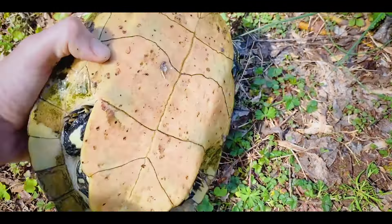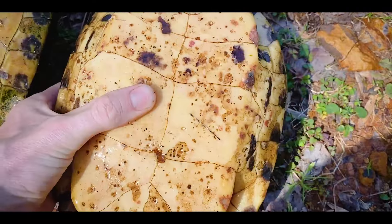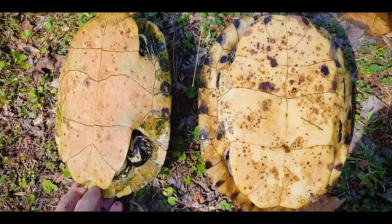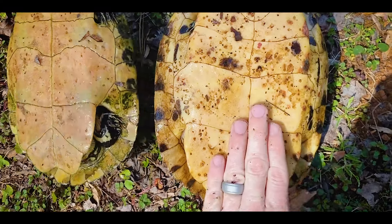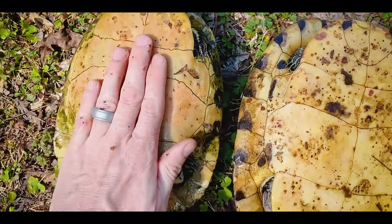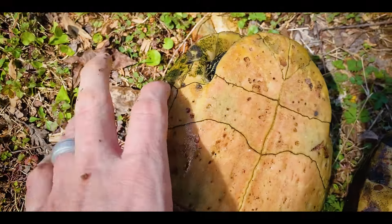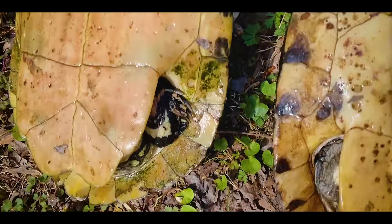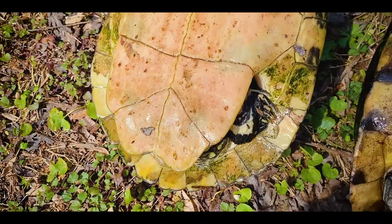We're going to flip them onto their back — this doesn't hurt them one bit — and we're going to look at the plastron, because when you're identifying turtles you're taking in a whole list of features. Superficially, to most people they both have a yellow belly. This is the yellow-bellied slider; this is the Florida cooter. In the Florida cooter there's no pattern on the plastron — you have some small smudges along the marginals.